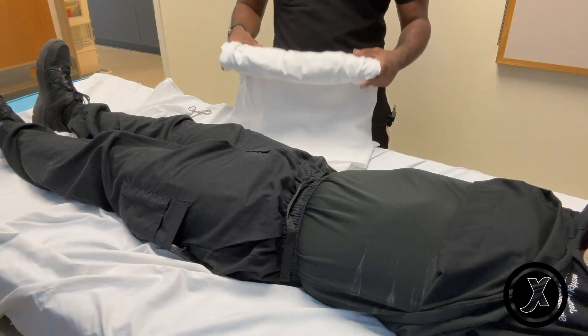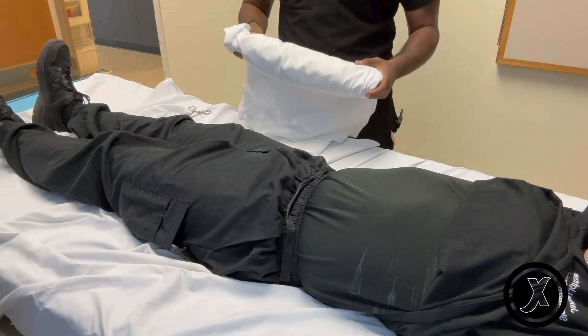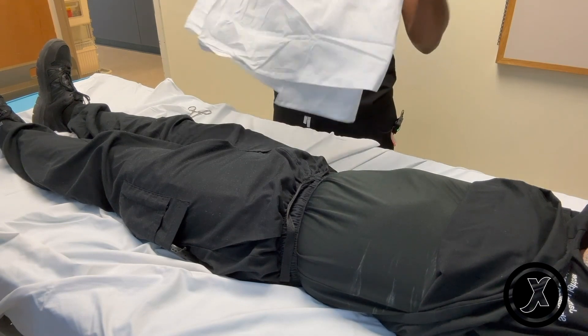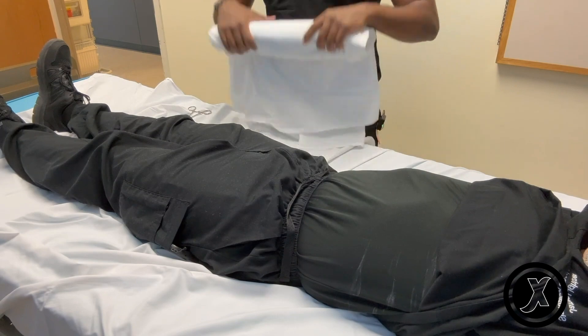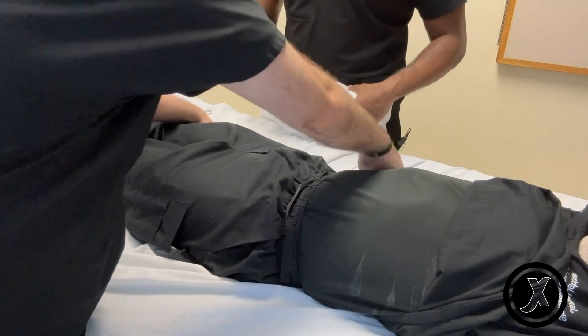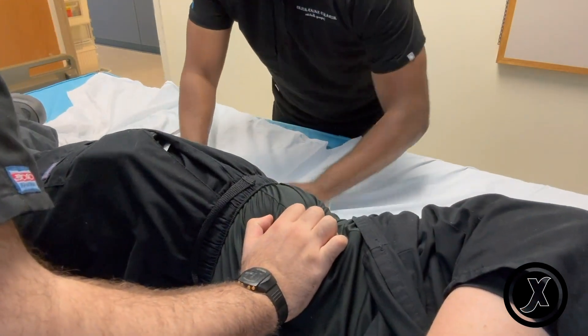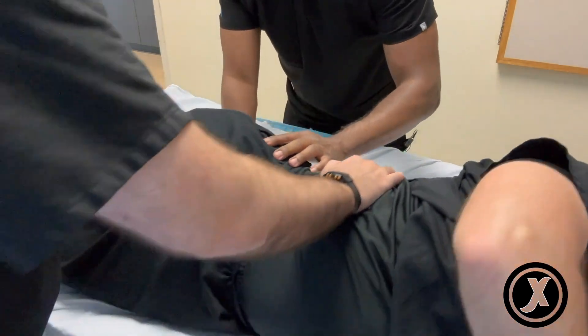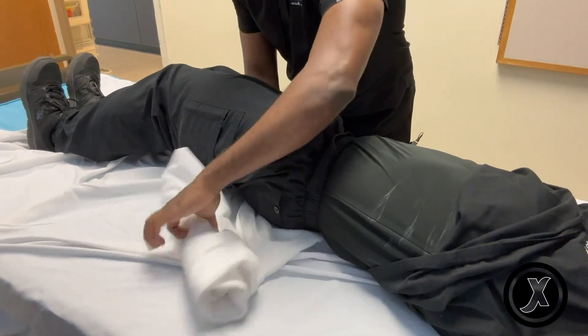Now I'm going to show you how to improvise by using a bed sheet as a pelvic binder. We have this pelvic sheet here, and I've already rolled it. Someone is holding C-spine for the patient and someone is doing the log rolling. Then roll the patient to their right side — and roll them back.